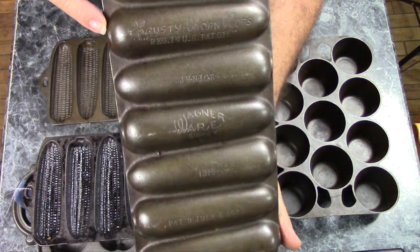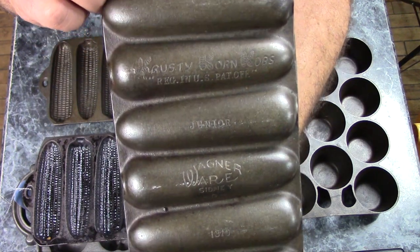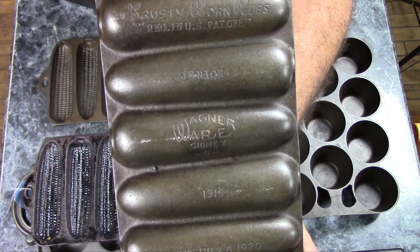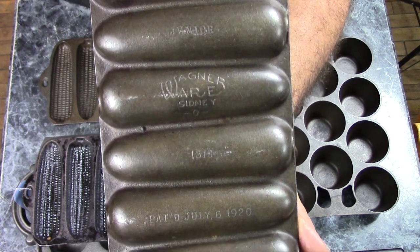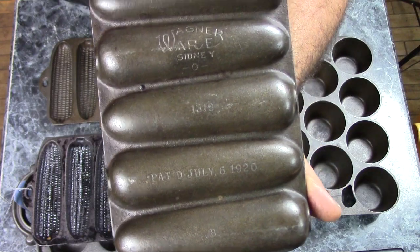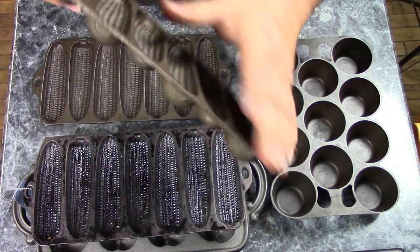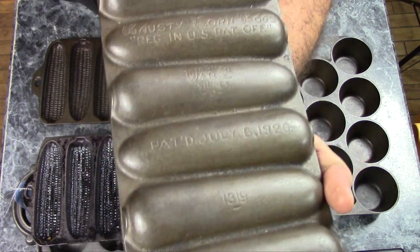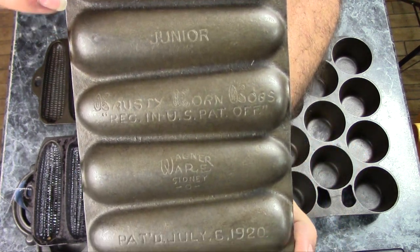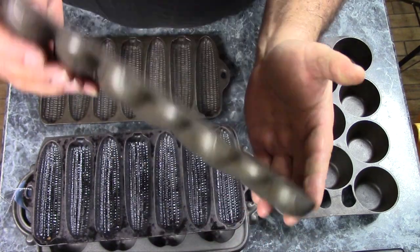I have two of these — these are vintage Wagnerware crusty corn cob pans. They made two sizes; this is the smaller one, they made a bigger size. While these are the same pans and they have the same markings, for some reason they put the molds in a different order on these two pans. I don't know why, they just did.